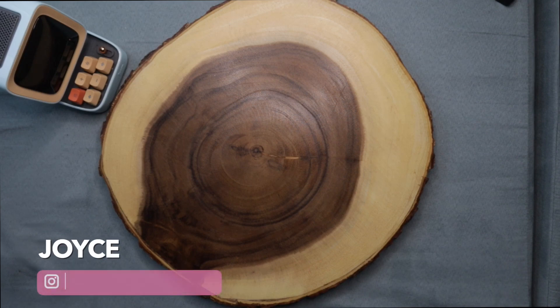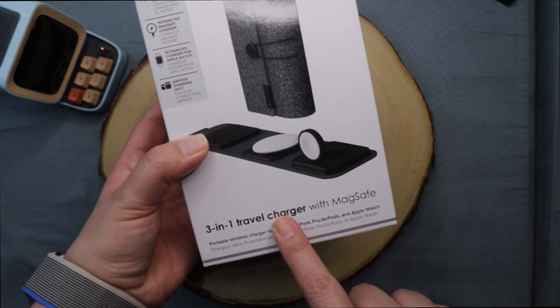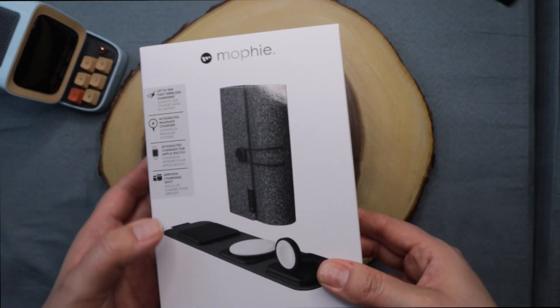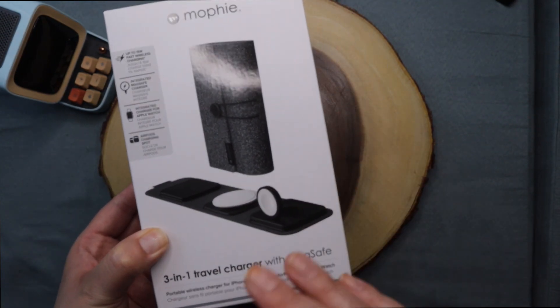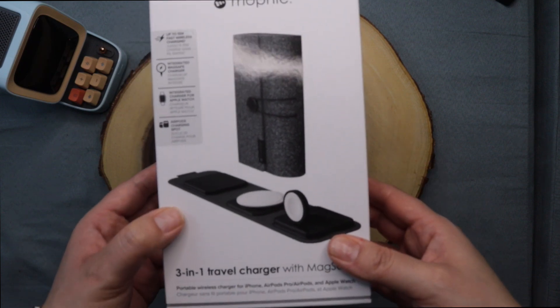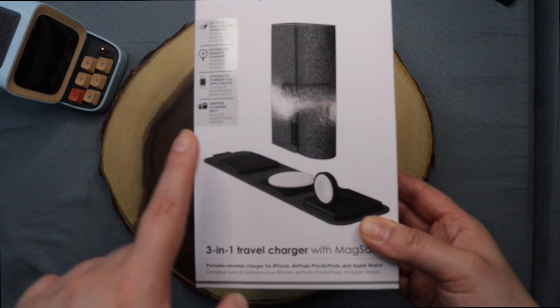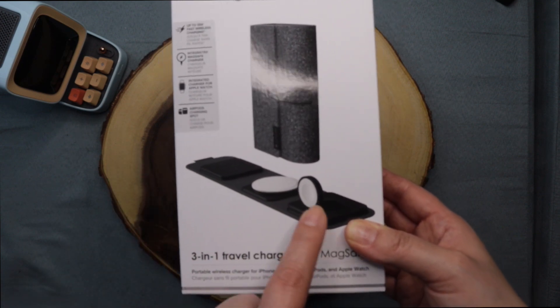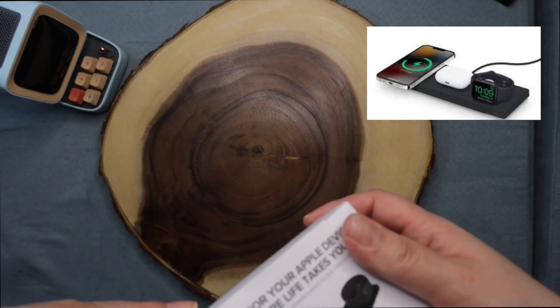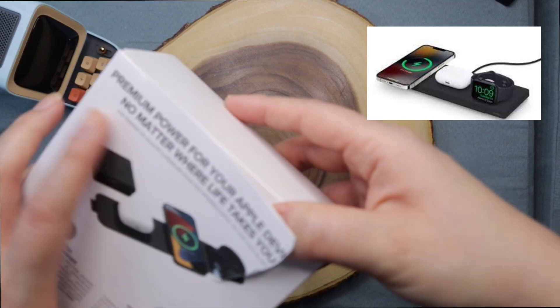In today's video we're going to do an unboxing — this time it's about the Mophie charger. This is the three-in-one travel charger with MagSafe, and I thought it was very useful just to have it on my bedside table and charge at once the three things I have: my phone, my AirPods, and my Apple Watch.